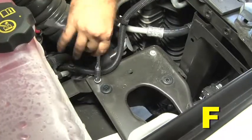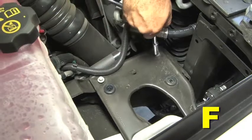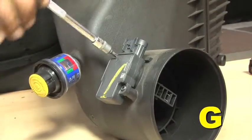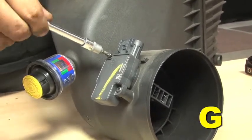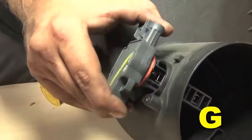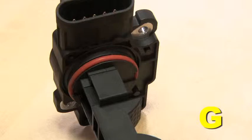Using a 10 mm socket, remove the four bolts retaining the stock air box mounting plate and remove the mounting plate. Using a T20 Torx bit, remove the two screws retaining the MAF sensor to the upper air box lid. Remove the sensor for use with your new AEM cold air intake. Make sure the O-ring is intact on the sensor.